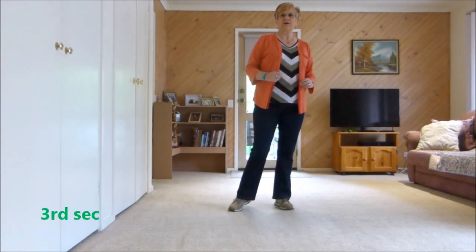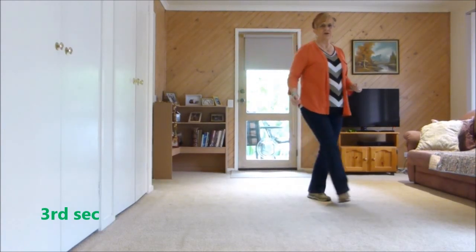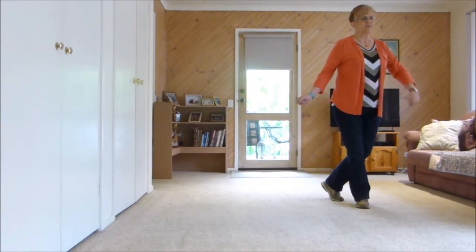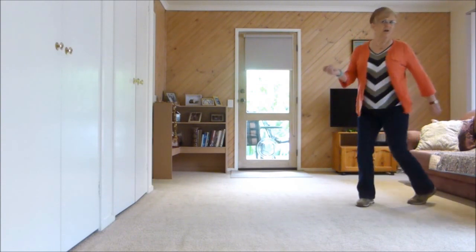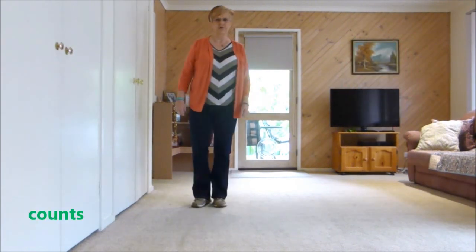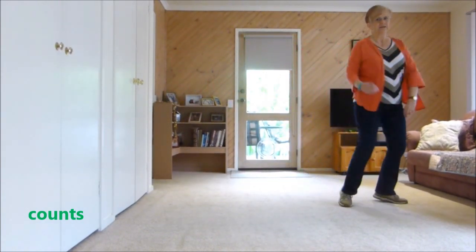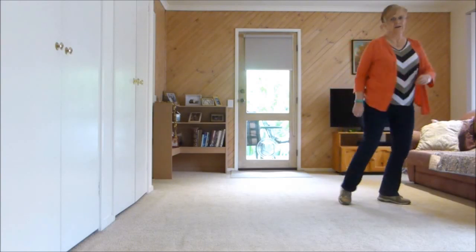Continuing: behind, side, cross, shuffle and swivels. Behind, side, cross, shuffle, swivel left, right, left, quarter turn right. Counts: 1, 2, 3 and 4, 5, 6, 7, 8.